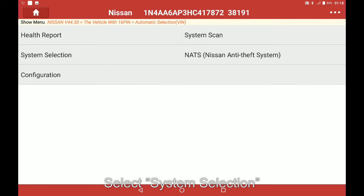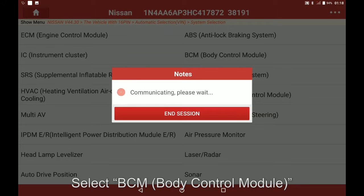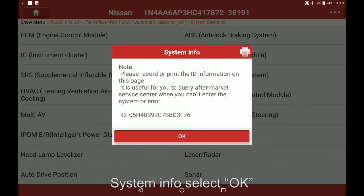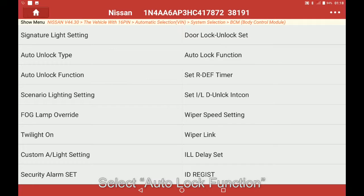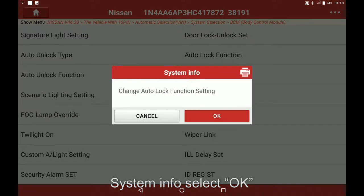Select system selection. Select BCM. System info select OK. Select special function. Select Autolock function. System info select OK.